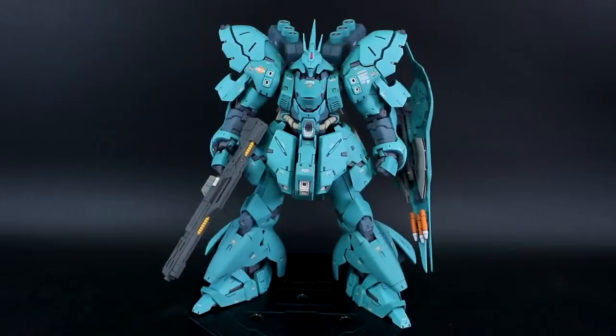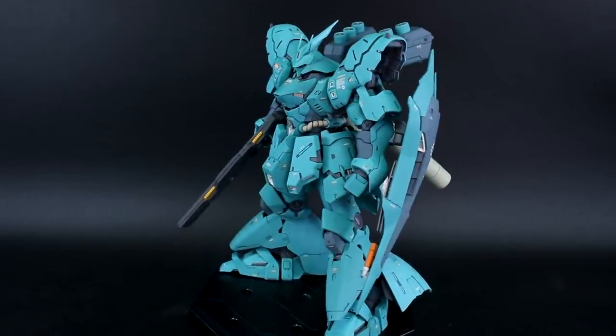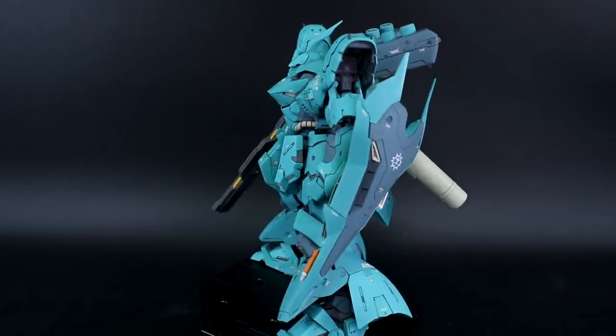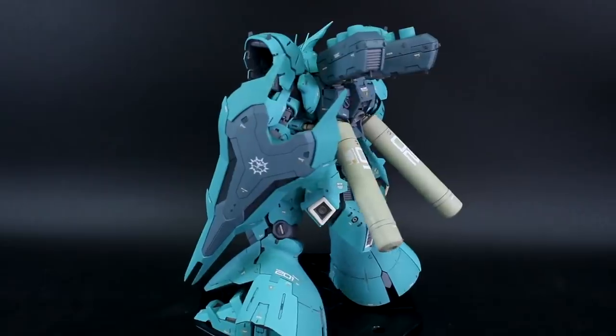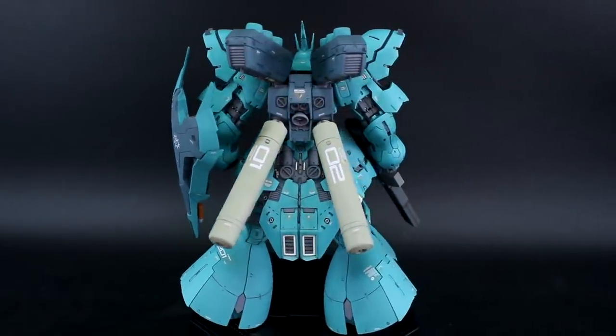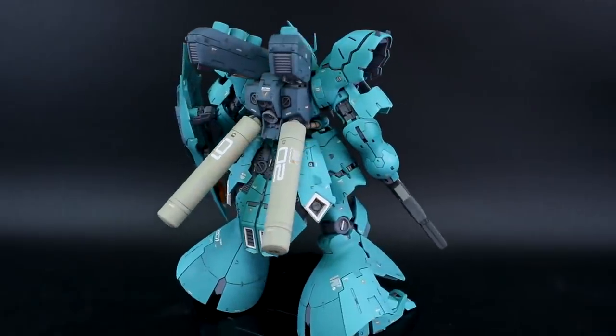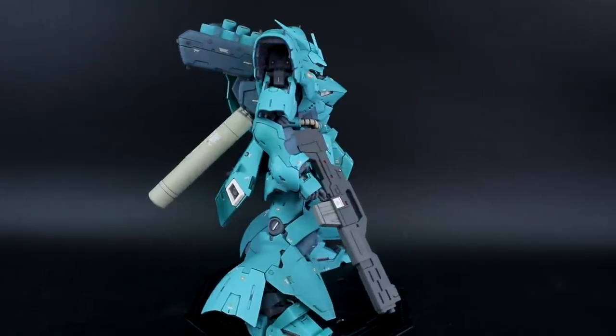Here is another completed custom painted build of the RRG Sazabi. This was a custom request to paint it up in a cool, funky teal color. It's actually two-tone teal, and if you guys saw my work-in-progress you saw the colors I was using. I think the two-tone teal came out pretty well.